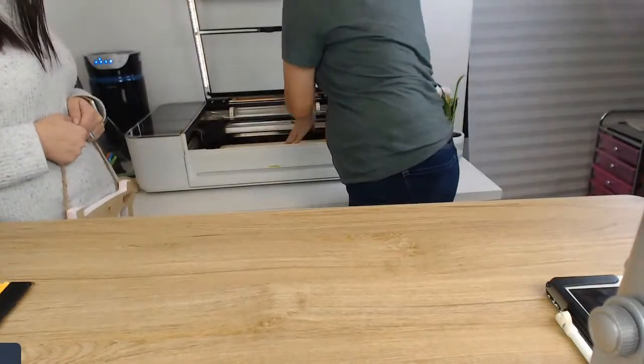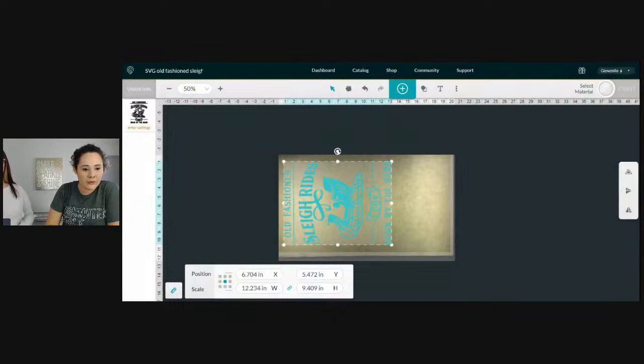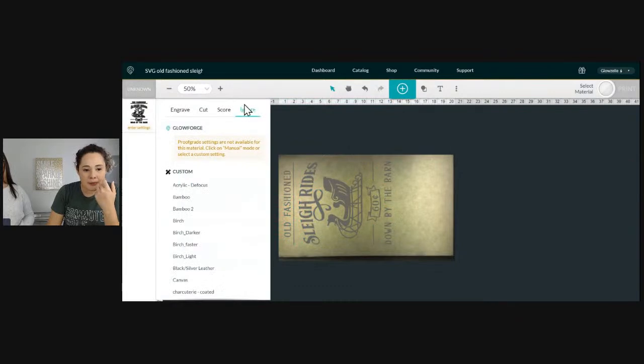I linked to the design we're working on in the description — it's from Chameleon Cuttables. She's got the best designs. We're going to let that go in the Glowforge and scan. Let me switch my screen so you can see what's happening. Here's our board already scanned in, and here's a sneak preview of what our design is going to look like.